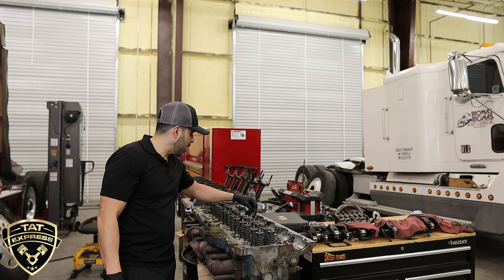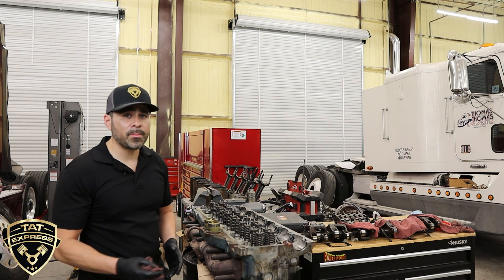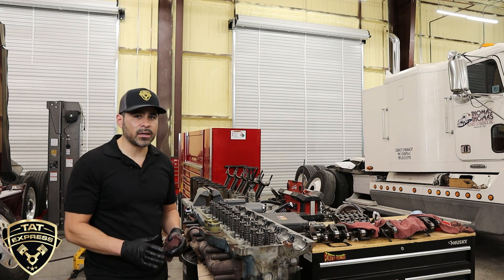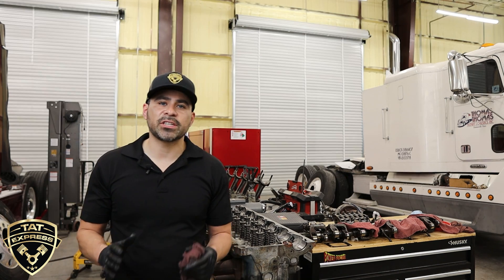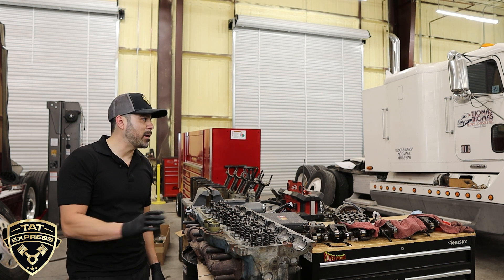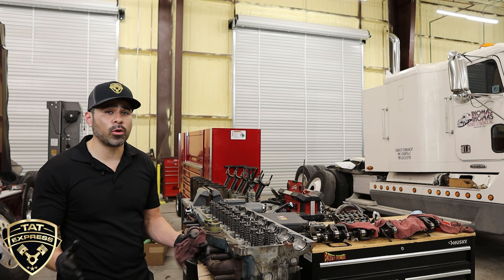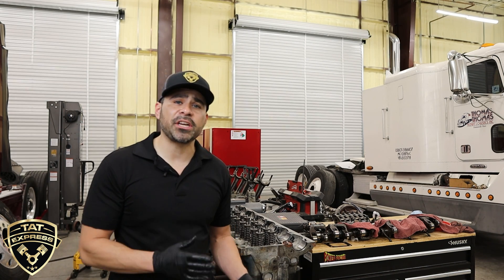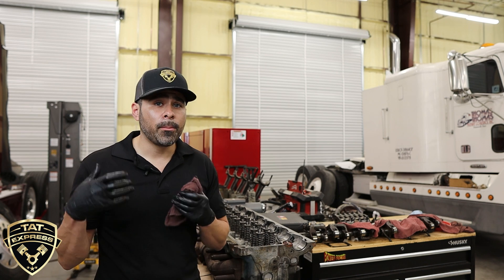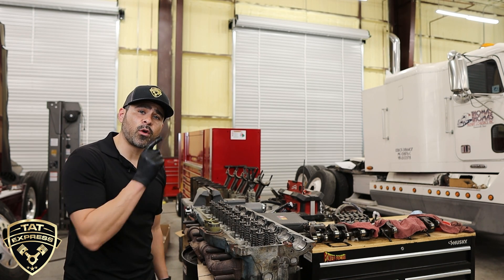Every time we do an overhaul, we always recommend replacing the head with another OEM head. Don't try to get it rebuilt, don't reuse the same head — you don't want to tear this engine down again after a rebuild. The next thing I want to talk about is the block. We're going to move back over to the truck to show you some erosion on the block. We're actually going to get it machined in the truck so we don't have to pull the whole block and send it off.